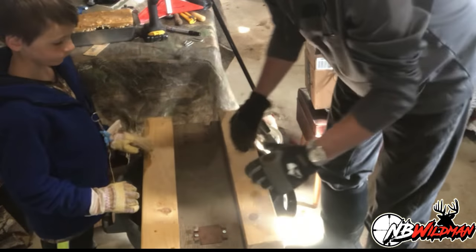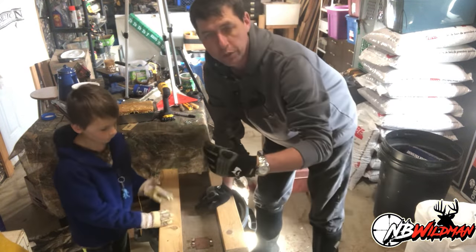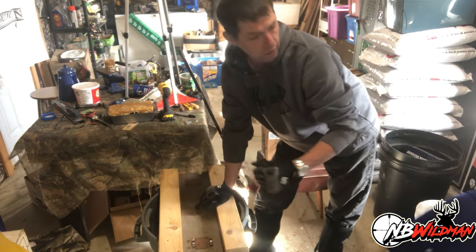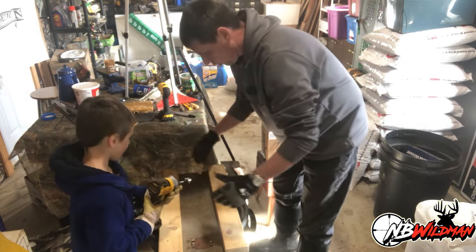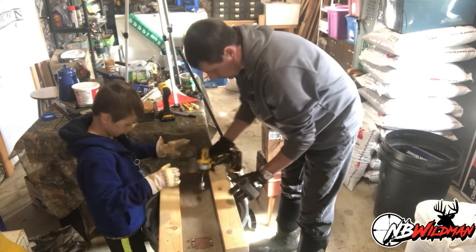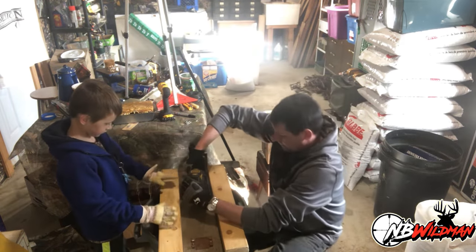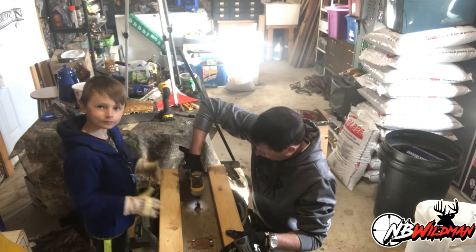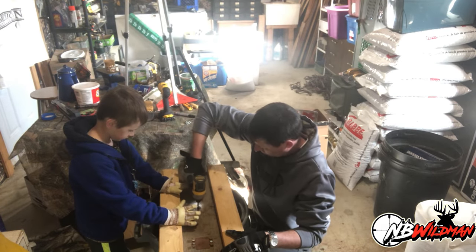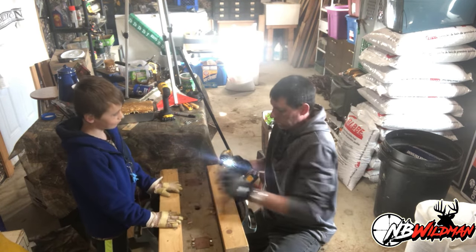Next, we're going to drill a hole right in the center of our float. When we put this out in the water, we stick a pole down through the center of it. Drill right in the center — all the way through.